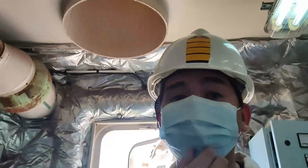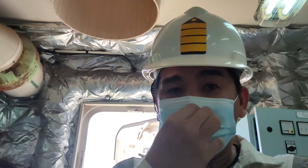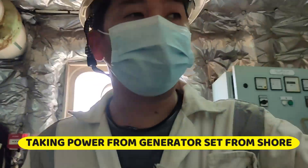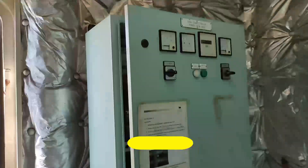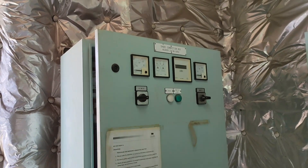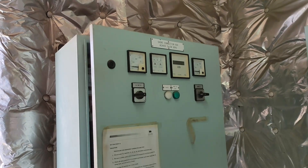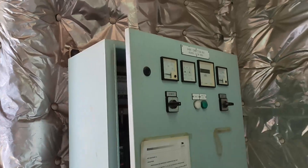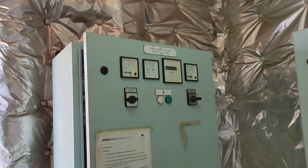We are here in dry dock in Oman. We will be shifting power from shore, from the dry dock side. We will be connecting it on our shore connection, because we have less supply — this is the best power available to us because we have four vessels on the same dock.